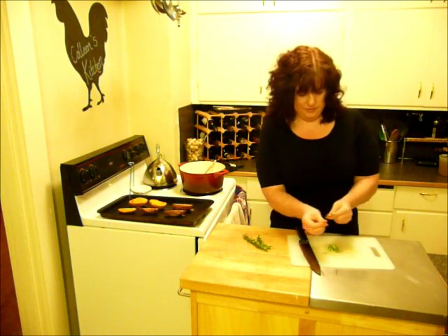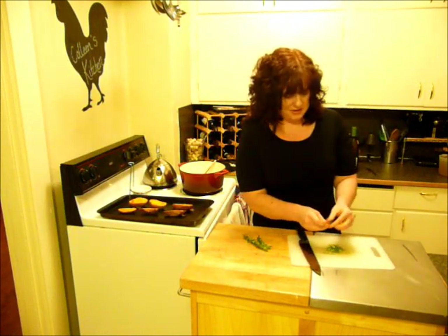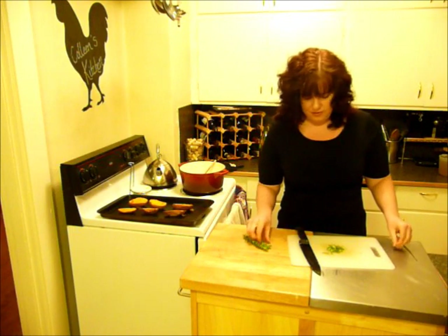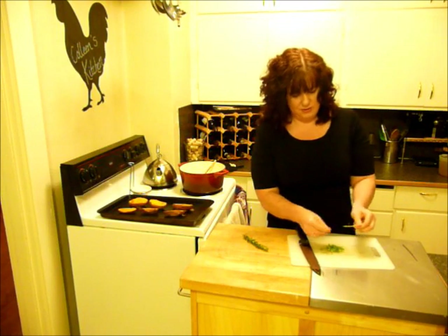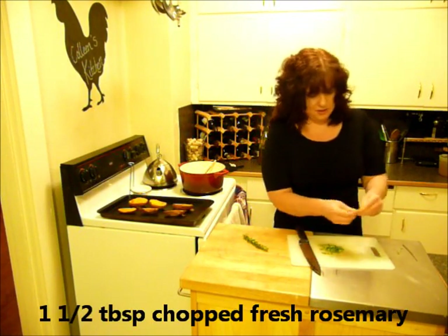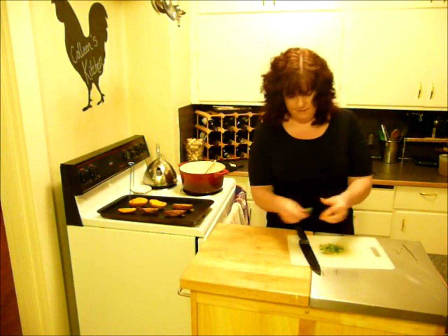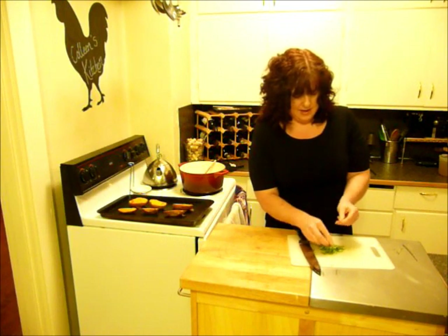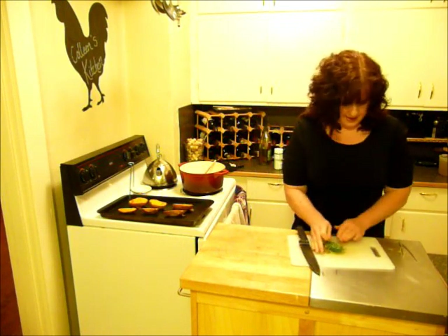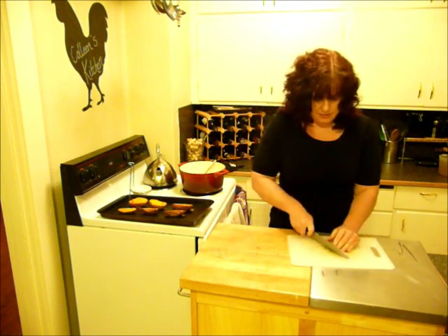So while that's cooking, let's chop up some rosemary. I love rosemary — I think the more the better, and the flavor combination with sweet potatoes is just to die for. I have three small sprigs; once chopped, it'll give me about a tablespoon and a half. Pull those needles off — you don't want the stems because they can be pretty tough and woody. Then mince it up fairly fine, since this is not going to be pureed, so you really want it to blend into the soup.